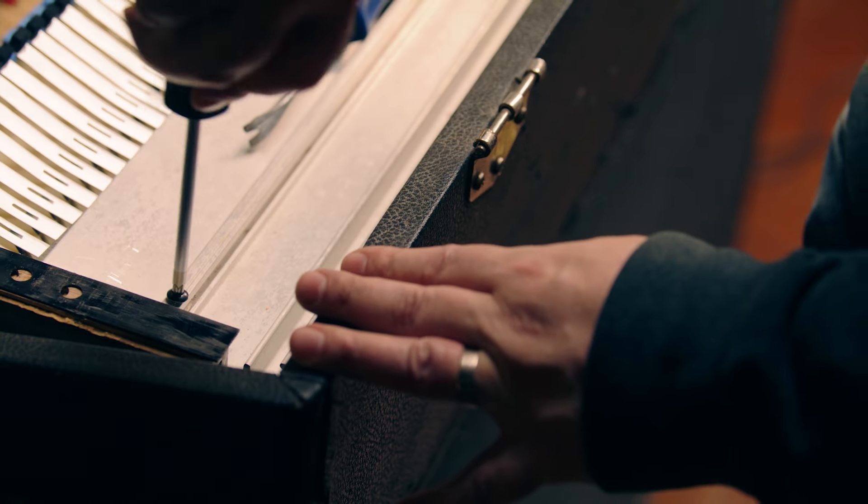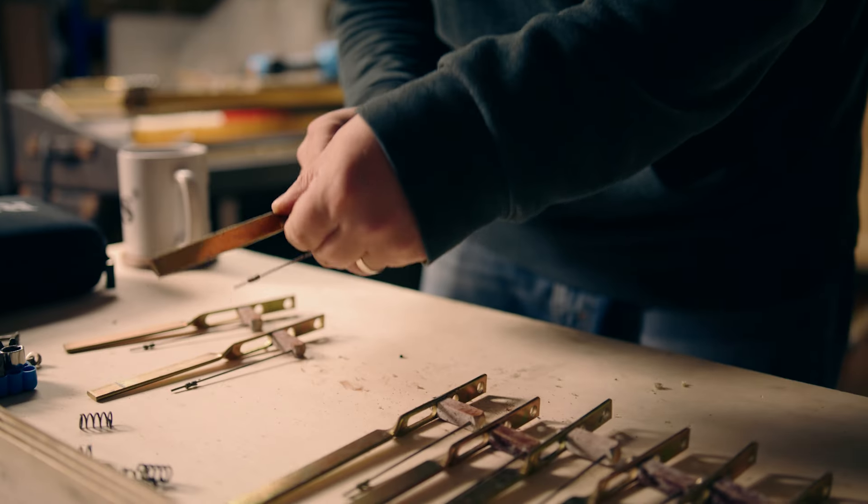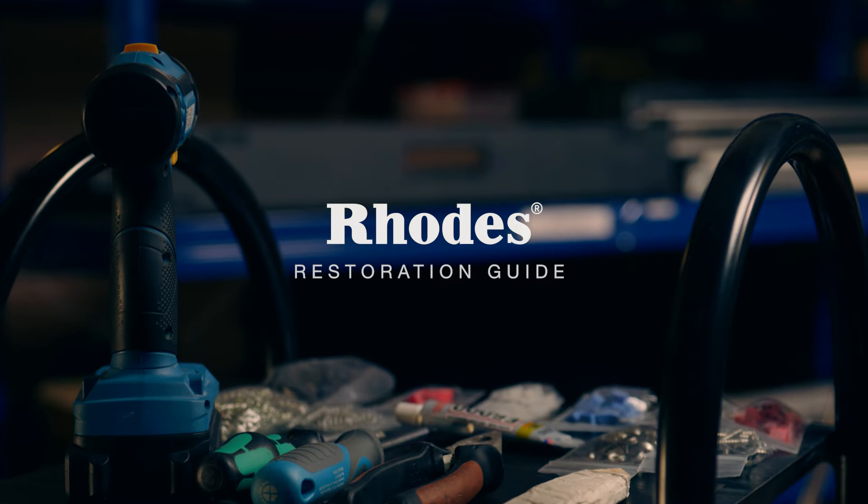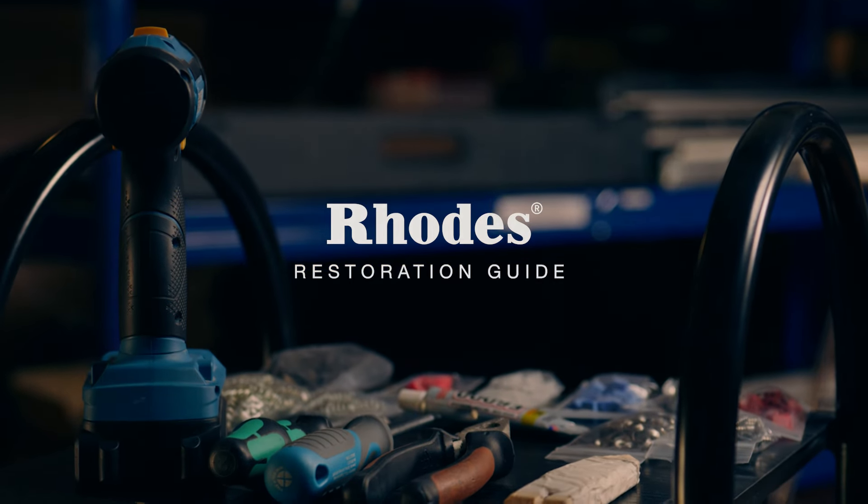Hi, this is Dan Goldman, CPO at Rhodes. Today I'm taking you through a full Rhodes restoration using Rhodes official spares. Now sit back, relax and enjoy.